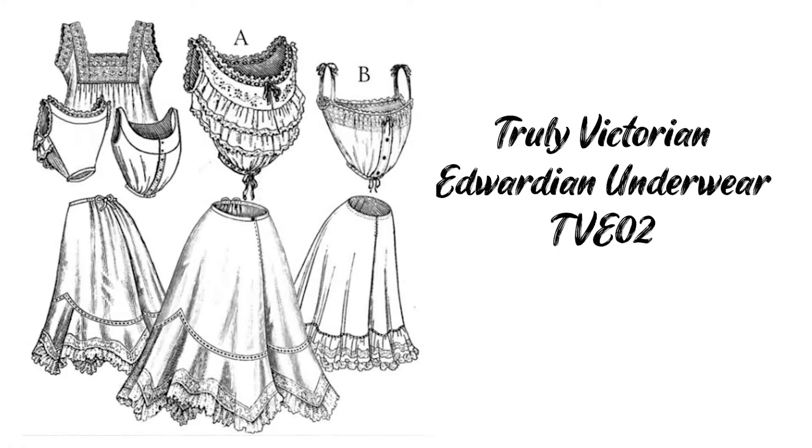The pattern for the corset cover that I chose was the Truly Victorian Edwardian underwear pattern — I think it is TVE 02. I chose to make my corset cover out of a lightweight linen. It's the same linen I used for my combinations and for a lot of my 18th century undergarments as well. It is from Dharma Trading Company and it is their 3.8 ounce linen.